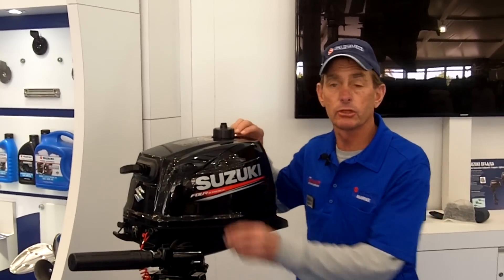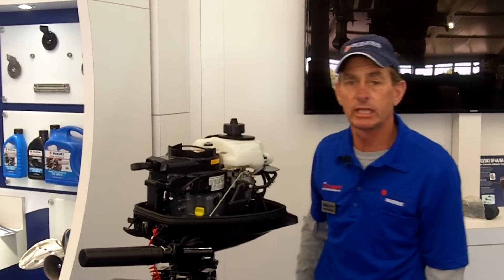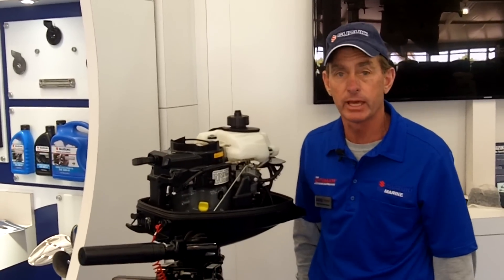Today we're going to take a quick look at Suzuki's new DF-6A model. The new 6A weighs in at 51.8 pounds, which is over 5 pounds lighter than the nearest competitor.